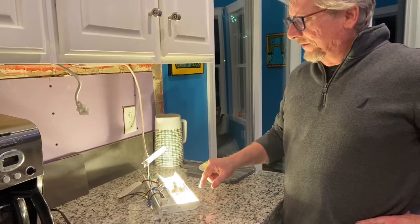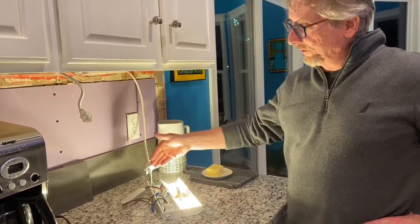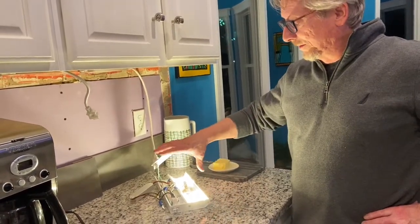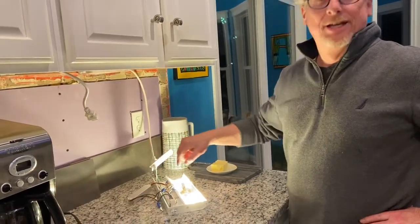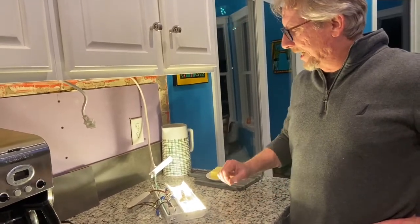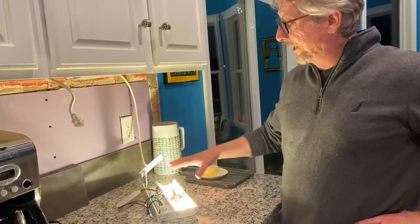The LED driver runs on direct current — plus and minus — so polarity matters. I got lucky and hooked up the red wire to positive correctly, so it lit up right away. But you might have to play with the polarity if it doesn't light up right away. It worked first time on this set, and I've been lucky — it's worked first time on all these sets. Now I can put things back together and start reinstalling them.